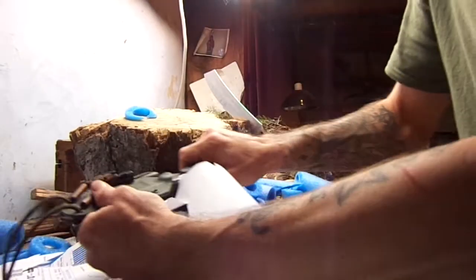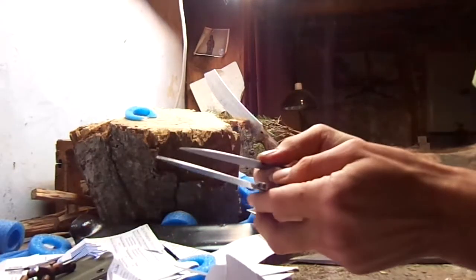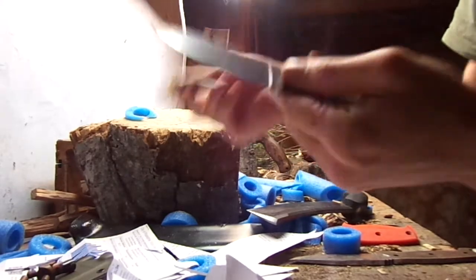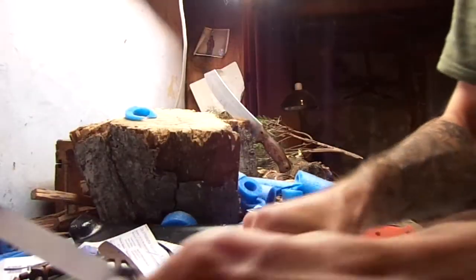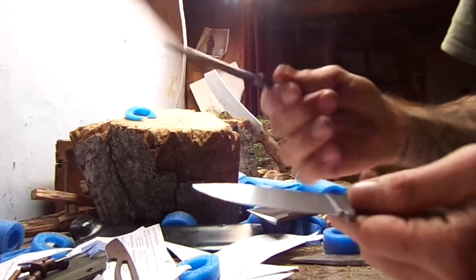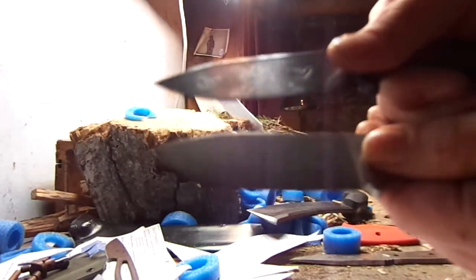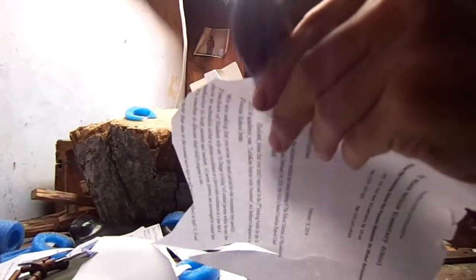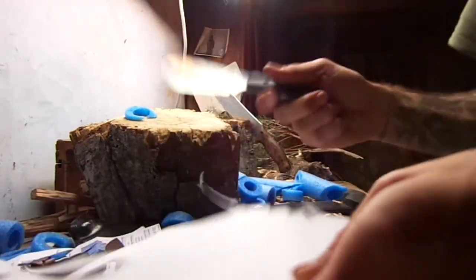Going back to the BK24 — if you were to look at these edges, you'd swear the 24 was sharper than the 14 just by looking at them. I probably can't get that in the camera good enough for you to see it, but you'd swear this was sharper. But the truth is, it needs a lot of work.